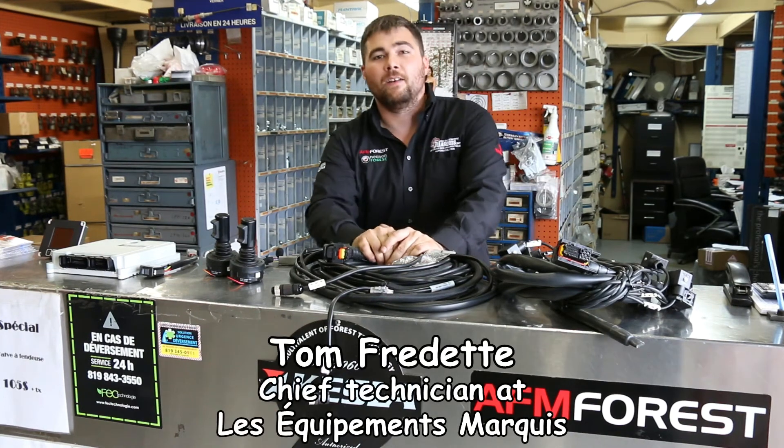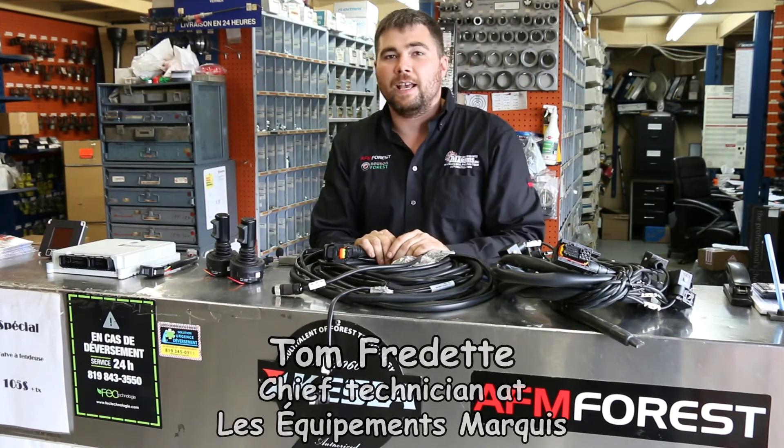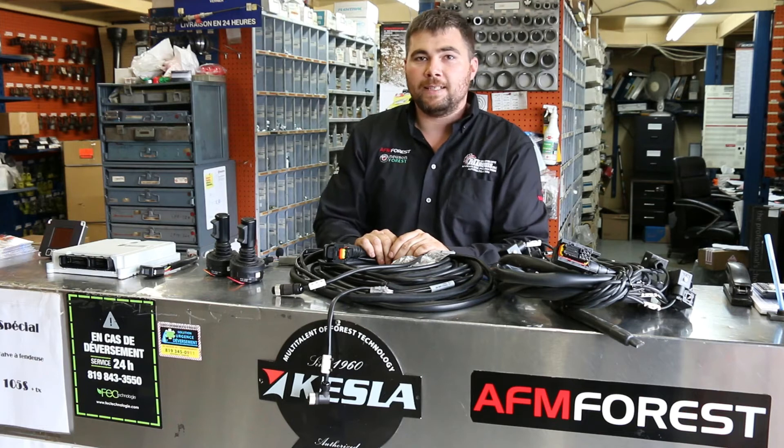Hi, my name is Tom from Markey Equipments. Today I'll give you a short, brief introduction to the X-Crane system provided by Technion.